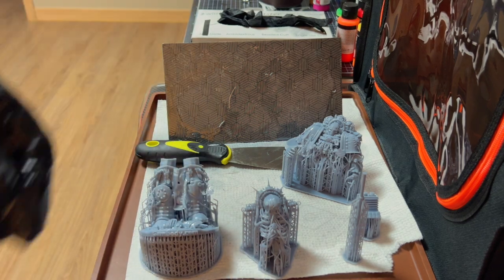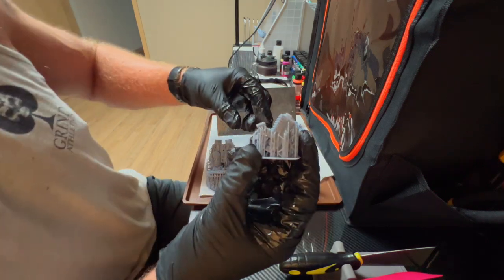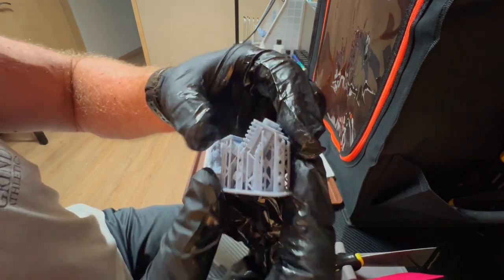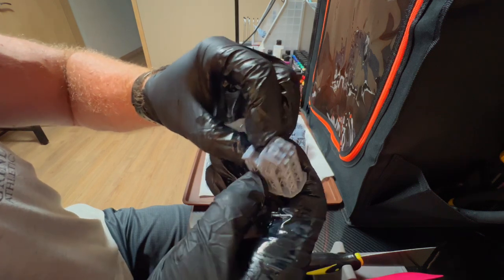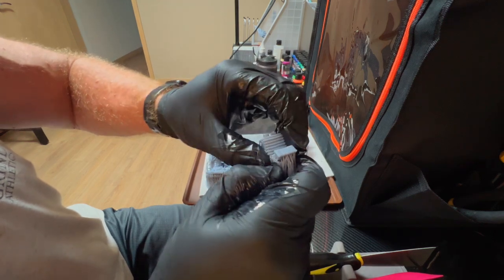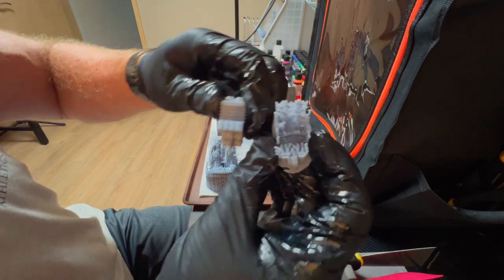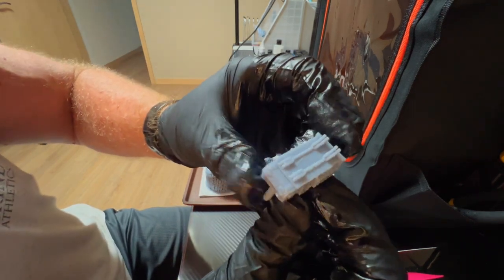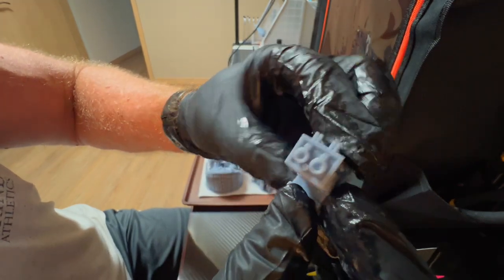What we'll end up doing is removing some supports — we'll start with the easiest one here. That came out pretty good, with the dual bolter — that came out nice.